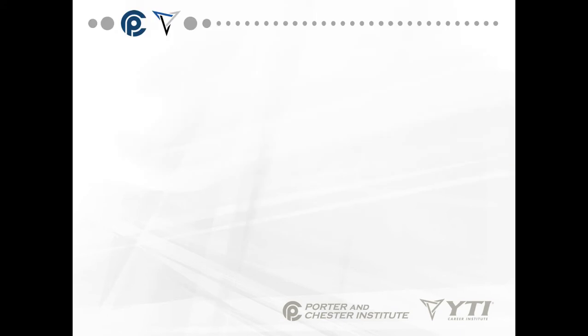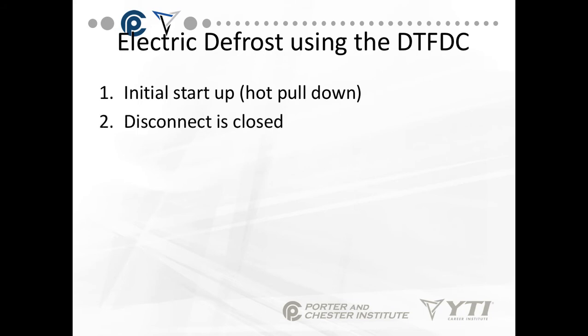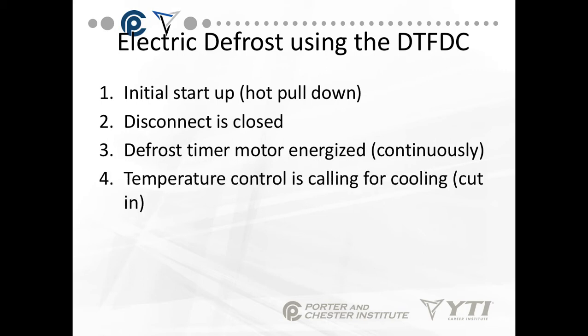We're going to start off by talking about electric defrost, and we use the defrost termination here. We're going to do an initial startup of the system — it's called hot pull-down. The disconnect is closed. The defrost timer motor is energized. In this situation the defrost motor is energized continuously because it is commercial. The temperature control is calling for cooling.